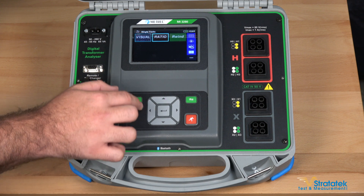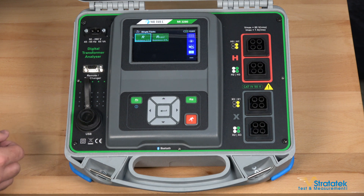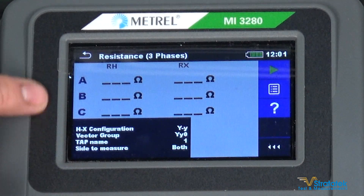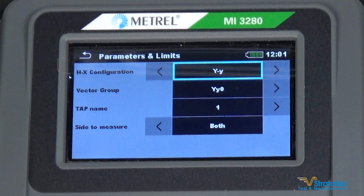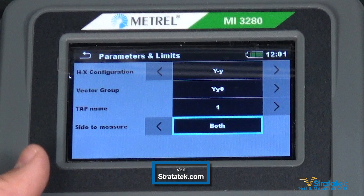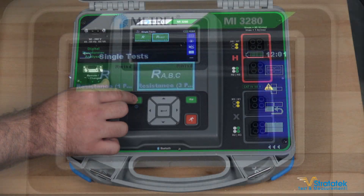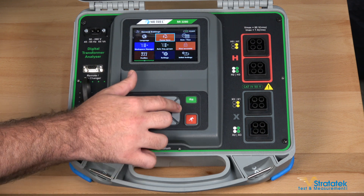Those are the TTR side of the tester. When you want to do winding resistance, the maximum current output of this unit is one amp. We've got single phase and three phase transformers. Measurements are going to be read here in ohms. This is where you're going to set the settings for your transformer — go in here and you can choose delta or Y. And the general settings of the unit are located over here.